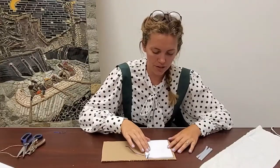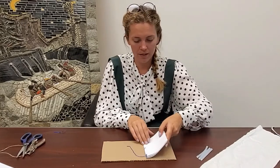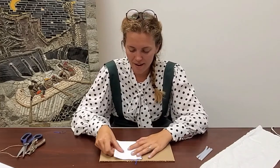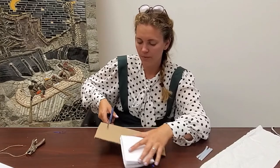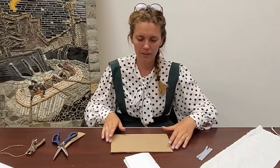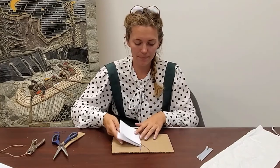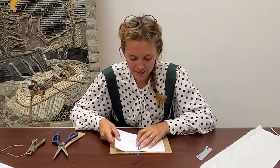Here is our book all nicely bound together — all the pages are in place and they're not going to come out. Now we can work on our cover. You want to find a piece of cardboard or foam board that needs to be a bit bigger than your pages. I'll place my pages down — it is slightly bigger than the edge of my book. I need to cut off a section that's too much, and I want to mark where the middle is.